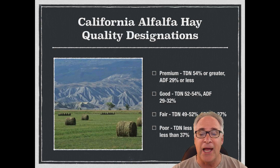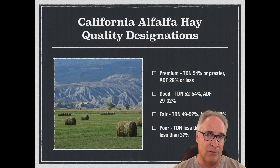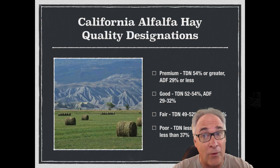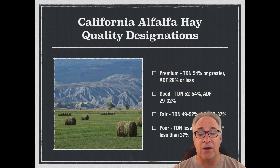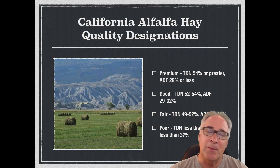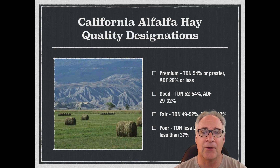The last category, it kind of speaks for itself — it's poor. It has 37% or more fiber and about 49% or less of total digestible nutrients. It tends to be a feed that you're going to have to supplement, because it's not very high in TDN. It's not well cured. It might have a lot of weeds. It might be very coarse. So that would be a poor category.